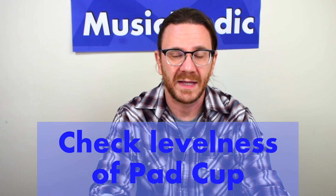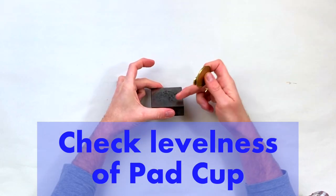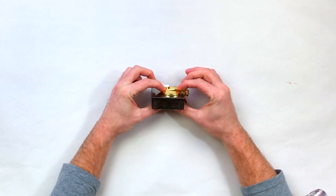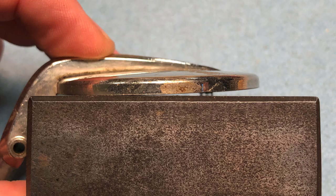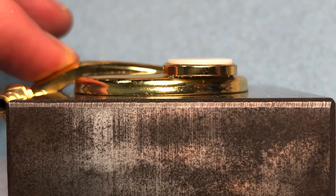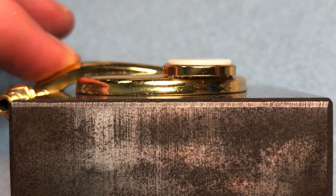The other thing we have to check for is whether or not the pad cup itself is level. For that I use a bench block — I'll actually put the pad cup on it and see if I can rock it back and forth. If it's not level, then you'll have to do some work to level it out, and then once you do you can go ahead and measure for your pad.